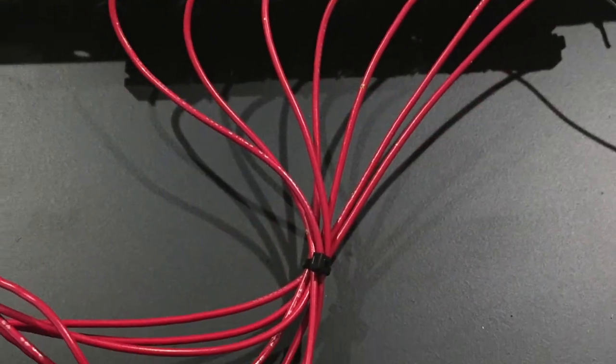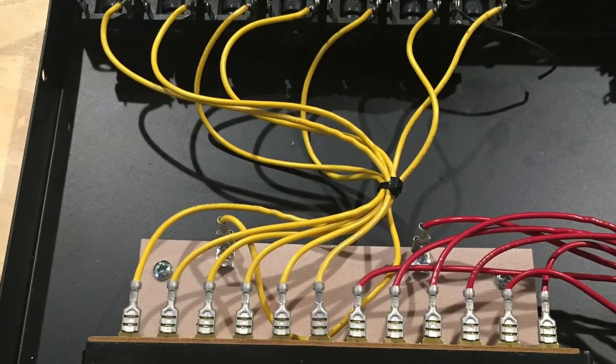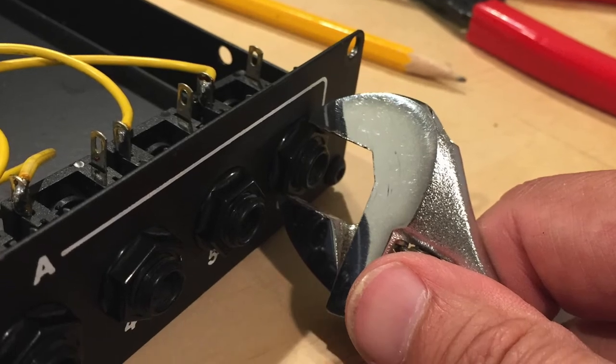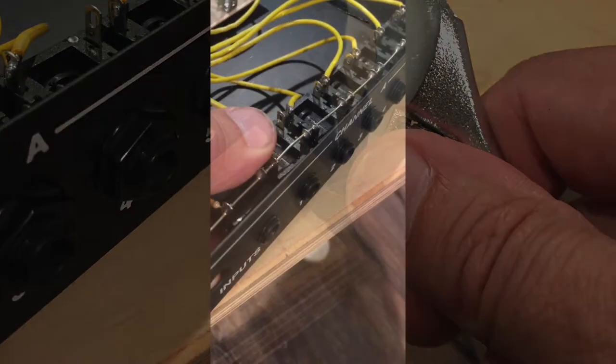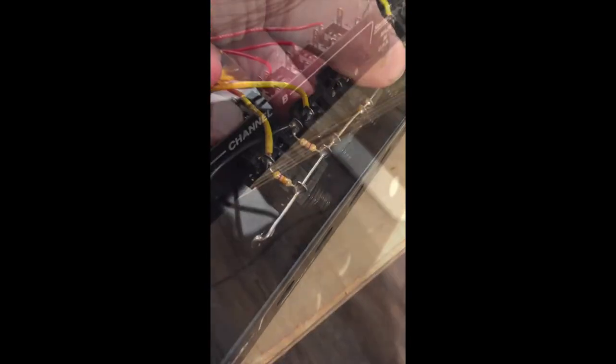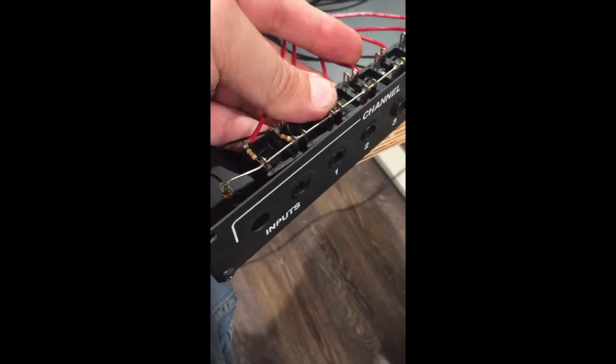Once the top is off, looking inside the TS6 you can see the six red input jacks flowing to the switch and then out through the yellow jacks. To remove the old mono jacks, I used a crescent wrench to take off the jack nuts. That freed up all the different jacks along the back that have been bussed together with a wire for the ground. I just want to make sure you understand how to get these things out of the back of the unit.